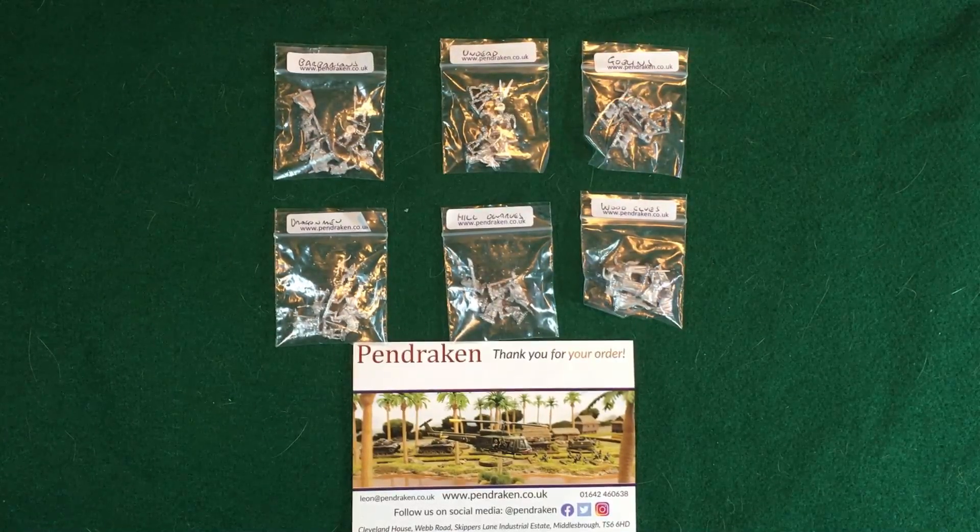Hello everybody, this is Evan with Tabletop Gaming Guild. Today I'm going to be bringing you some examples of Pendragon's miniatures — we have some of their 10 millimeter fantasy line here. One of the big questions is: when you order a miniature from a company, what are you getting in quality? A lot of times you go to the manufacturer's website and you'll see painted examples, but the real question is what you're getting right out of the box — or in this example, out of the bag — and how much work you'll have to put in to get them paint ready.